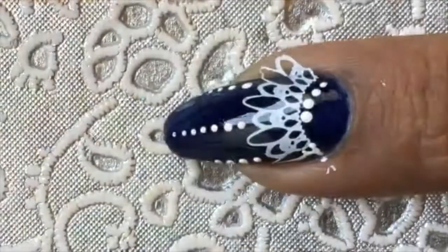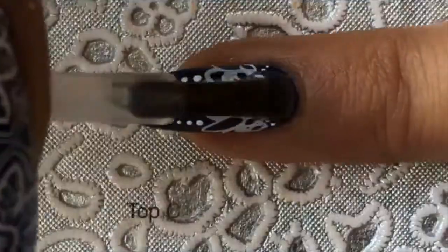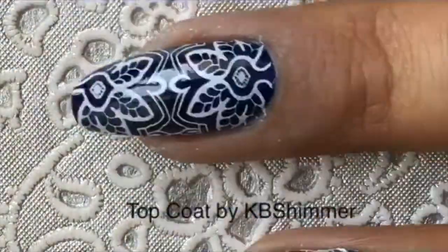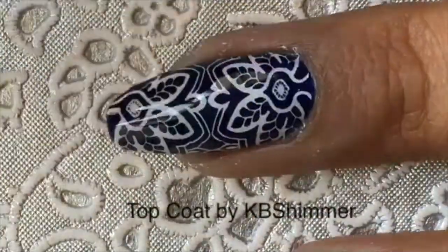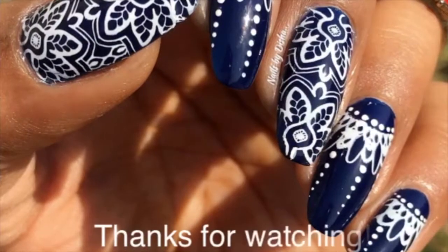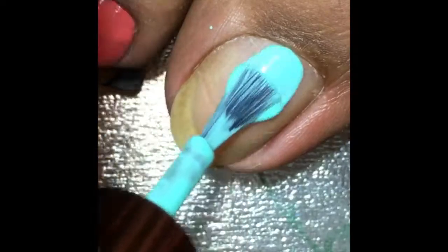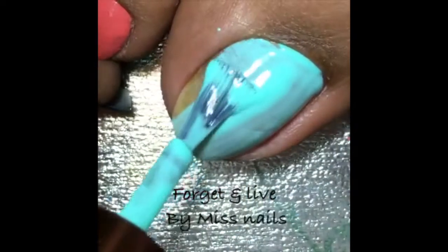I'm putting my dots on with a dotting tool, finishing up, then cleaning my cuticles with some acetone. I'll finish with a top coat by KB Shimmer — as you can see — and I just love this design!